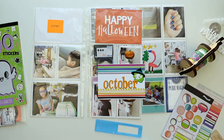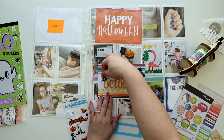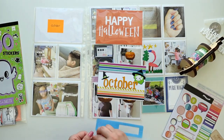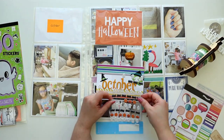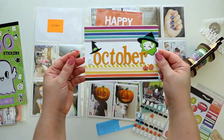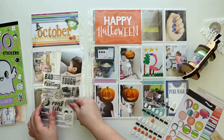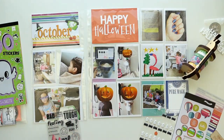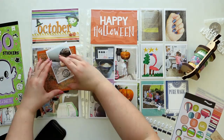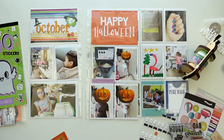I also added some washi tape. I have a pack of stickers — actually a few that I got from Target — and those are from American Greetings. I'm going to sticker-sneeze all over this page with that pack. I also added a little hat from Paper House Productions, but I felt like it was missing something because I keep trying to add things to all the cards.